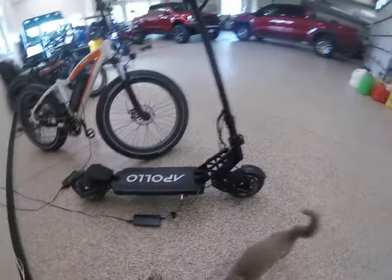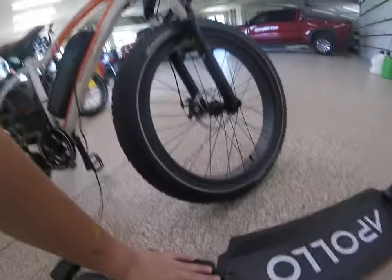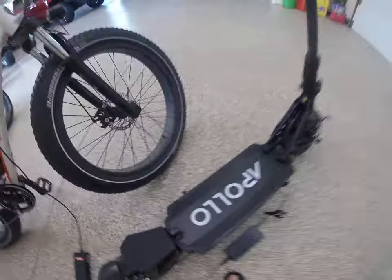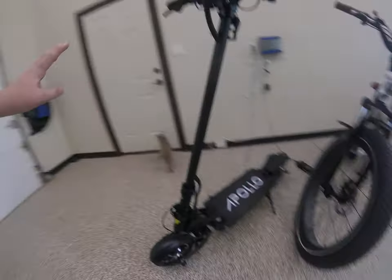It has 800-watt motors. Very big footrest. Very big deck. I confused this thing for being kind of a small scooter, but it's giant, guys.